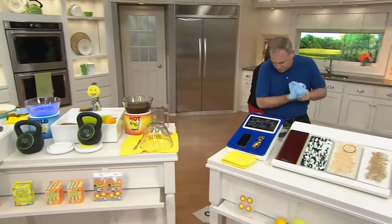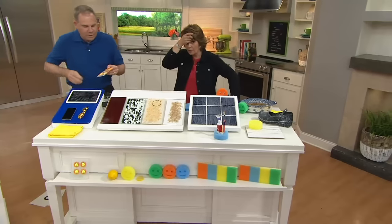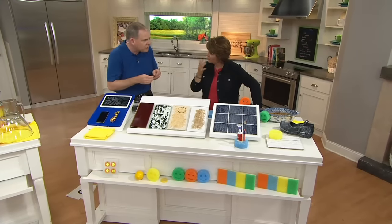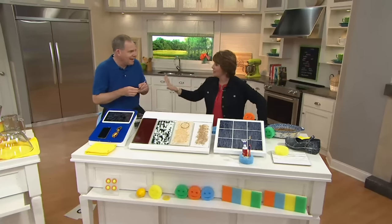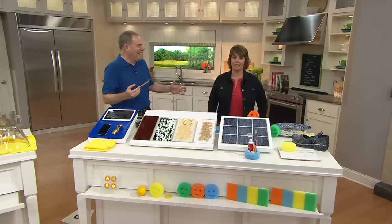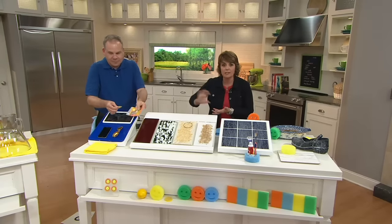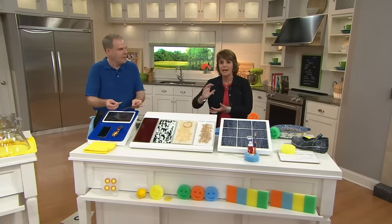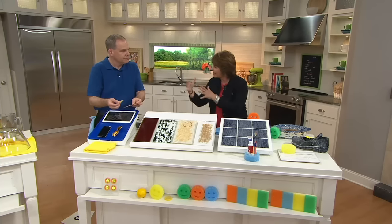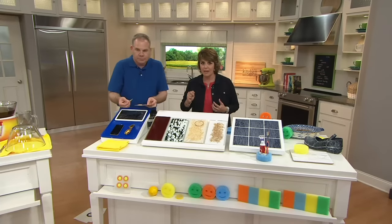My son plays baseball and his cleats were covered in red clay from the ball field. He's in the All-Stars right now and wanted everything pristine — the white pants, the shoes. The Scrub Daddy to the rescue. I was able to really use the Scrub Daddy to loosen up and get the red clay dirt out of the cleats. You never know what you might grab the Scrub Daddy for, but it works beautifully every time.